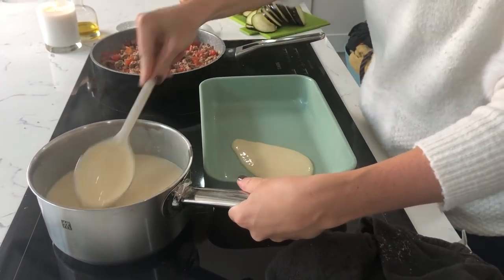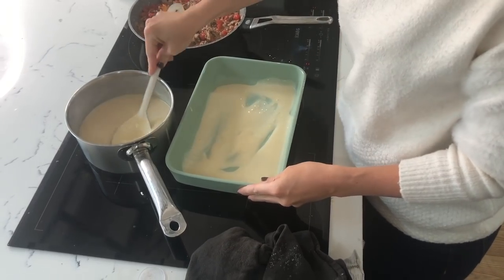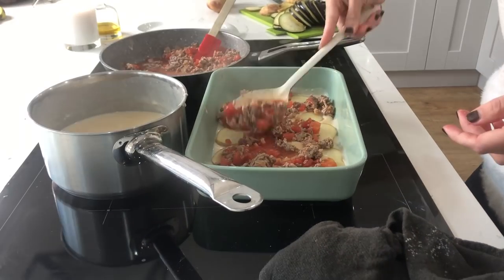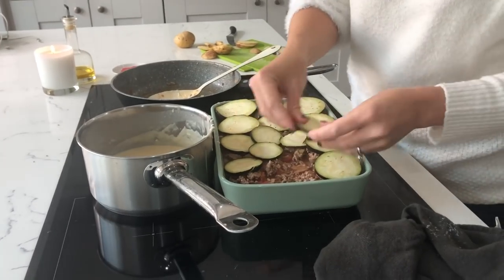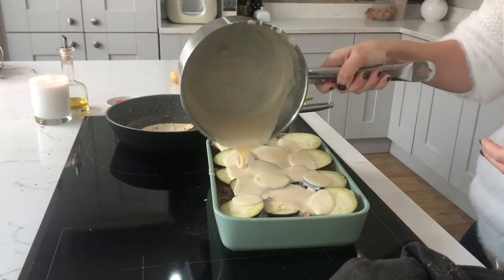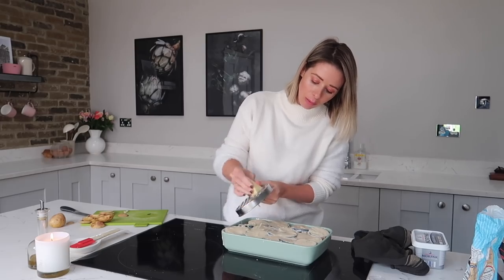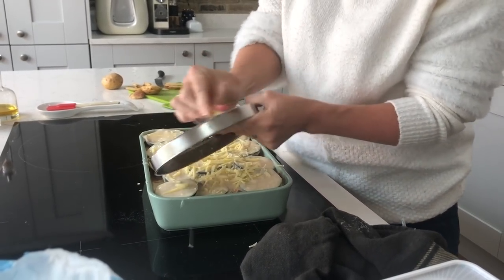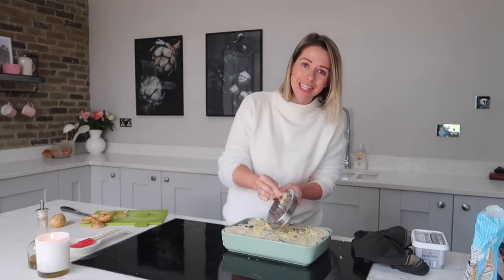Once everything's cooked through, it's then time to start layering. I always start off with some white sauce first, then I'll go in with a layer of potatoes, then pop some mince on top, and then put the aubergine on top of that. You just keep repeating the process until you've used up all of your ingredients. Lastly, because you guys know how much I love cheese, I'm going to finish this off with a really nice generous layer of grated cheese along the top — I find the cheesier the better.